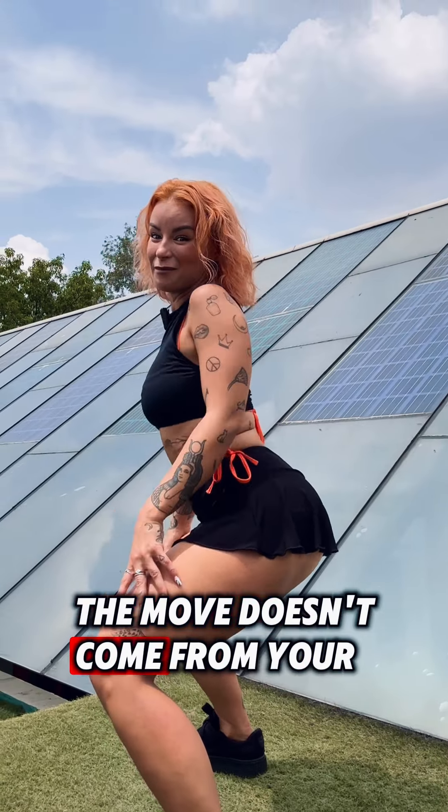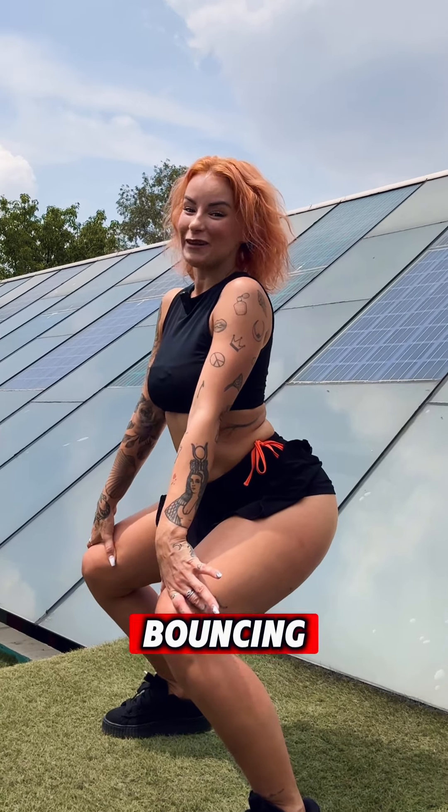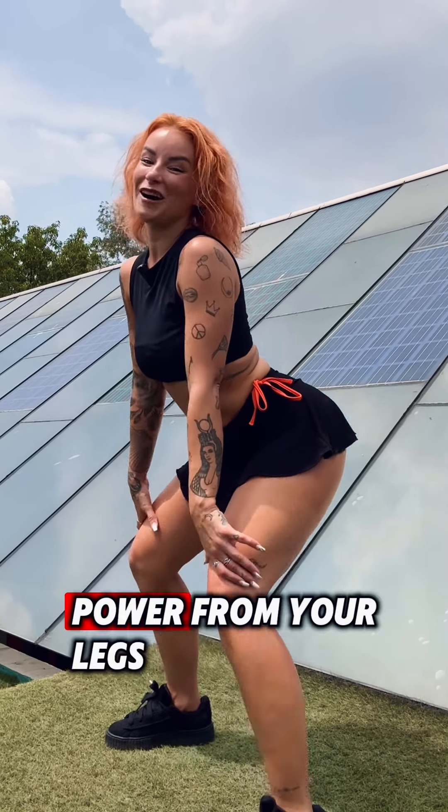Second tip: the move doesn't come from your back or from your booty muscles — it comes from your legs. Tip number three: we are always bouncing. You are using a lot of power from your legs.